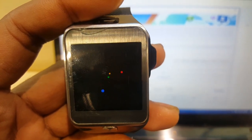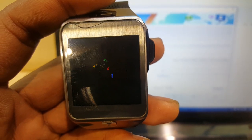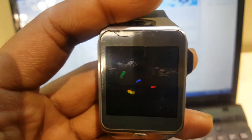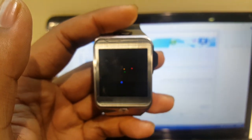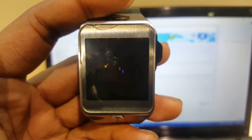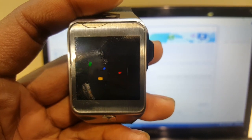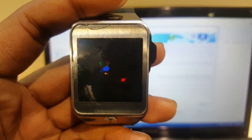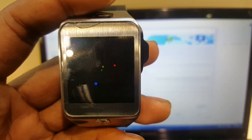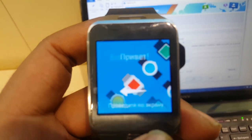Now you can see the Android Lollipop bootable logo. It will take a couple of minutes because it's booting for the first time. After 5 to 10 minutes it will start.